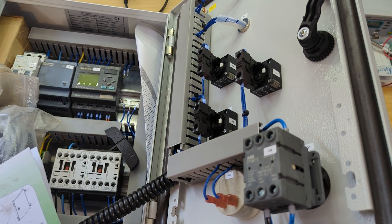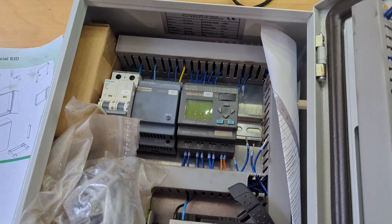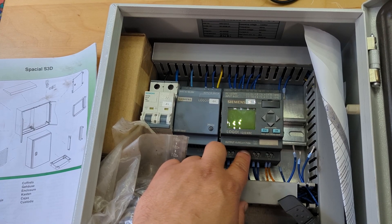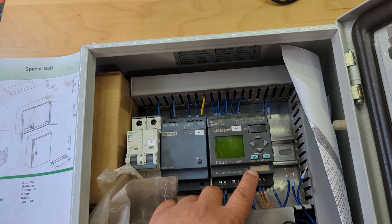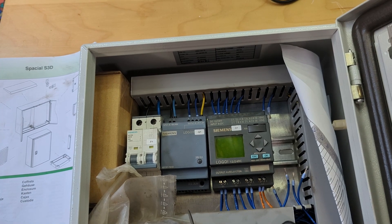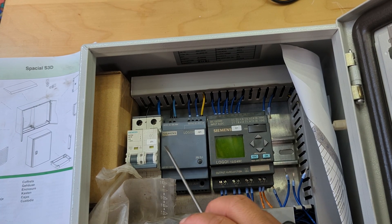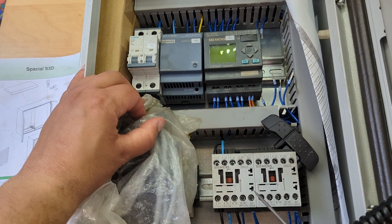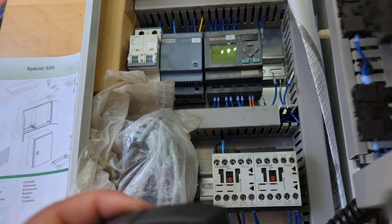Look inside — what a beauty. So you've got a Siemens Logo PLC. I was actually meaning to buy one of these — you can get them for like £70-80. I don't know exactly which one this is, but it's a four relay output module. Then you've got a 24-volt power supply, a circuit breaker, and some contactors down here.